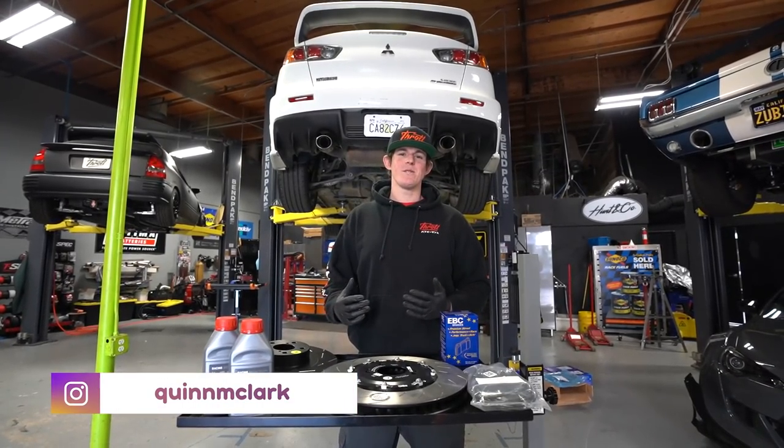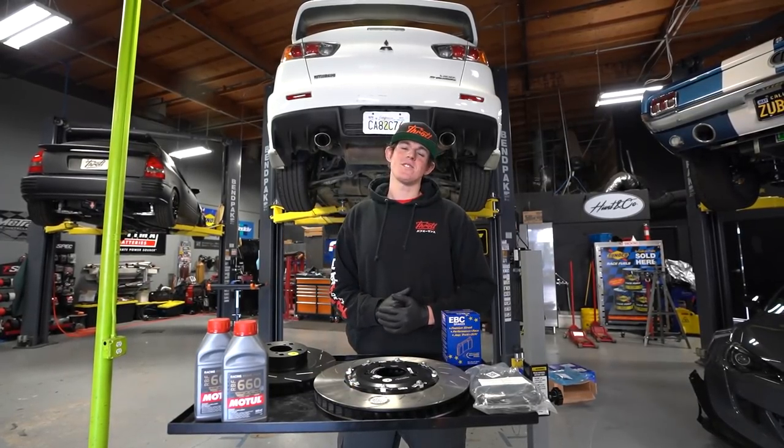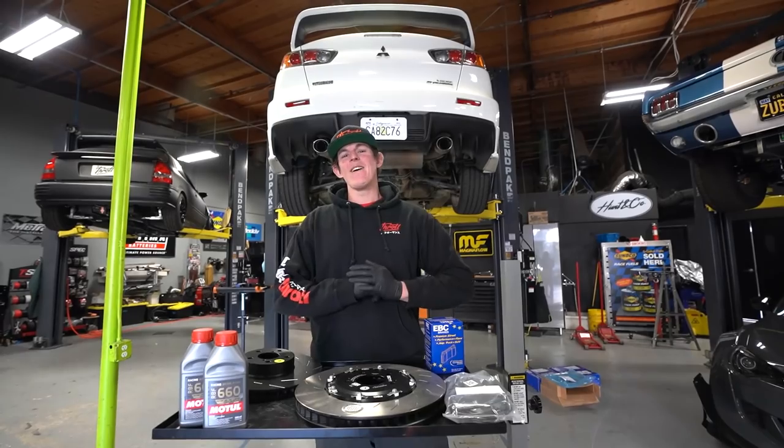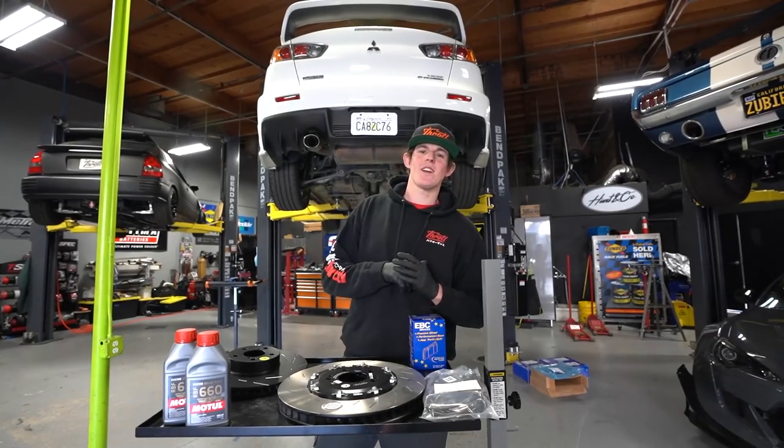What's going on guys, welcome back to the Throttle YouTube channel. My name is Quinn. Today we're going to be working on our next sweepstakes car, which is a 2013 Evo 10. Every dollar you spend at Throttle is going to get you one entry to win this car, so we're going to be starting out the project with a beautiful set of new brakes.